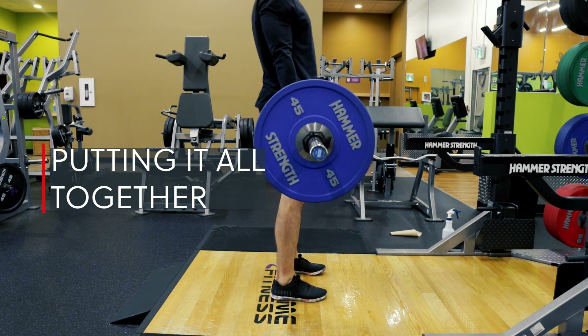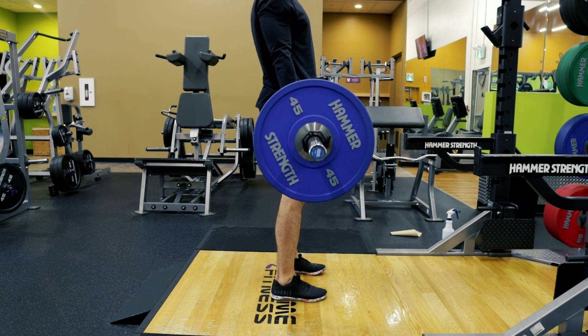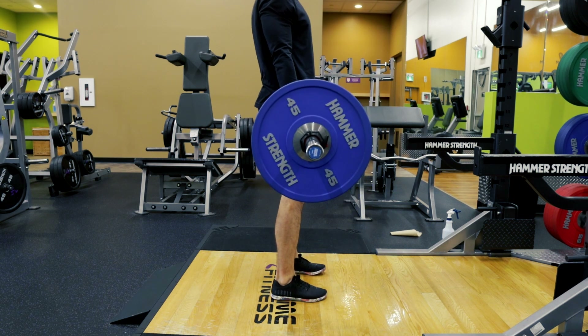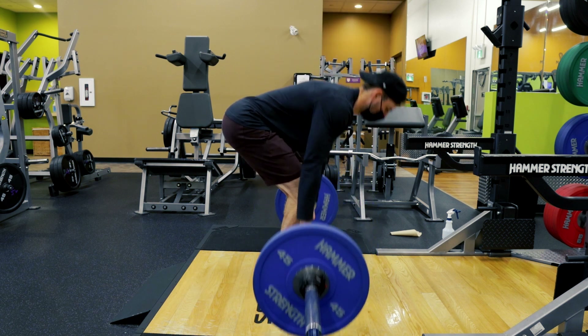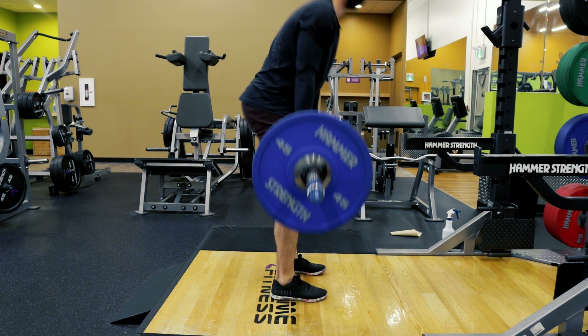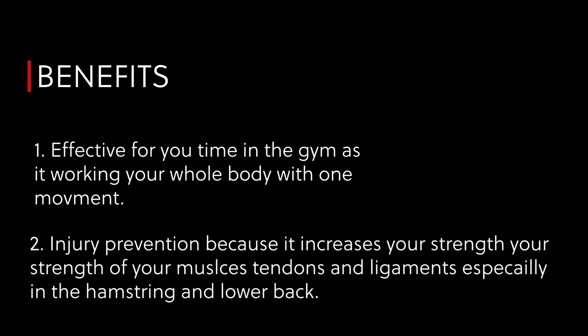Now let's put it all together. We have that bar starting over the middle of our foot, we tuck in the lats, drive the hips forward, really press the floor away with that leg drive, and keep that bar tight. If performed correctly, the deadlift is one of the best exercises to strengthen your low back. Start with lightweight, master the form, and gradually increase the weight, never sacrificing form. The deadlift is a very effective full-body exercise and also helps with injury prevention by increasing strength in your muscles, tendons, and ligaments — especially in the hamstrings and lower back.